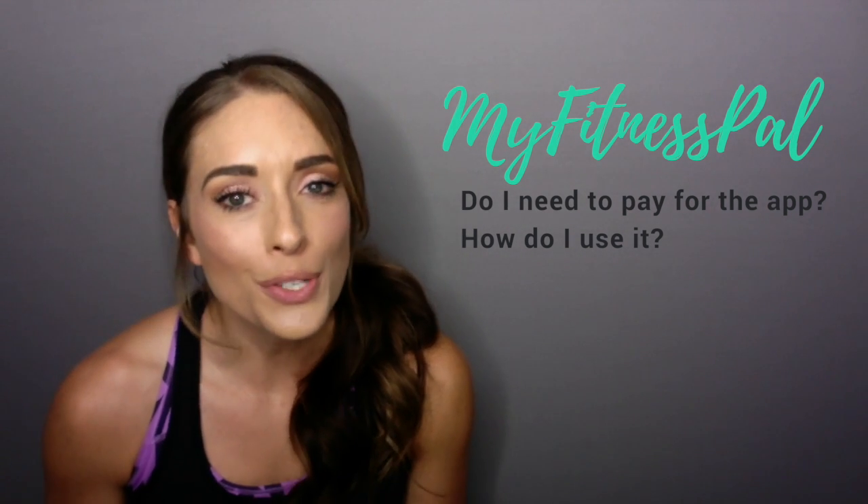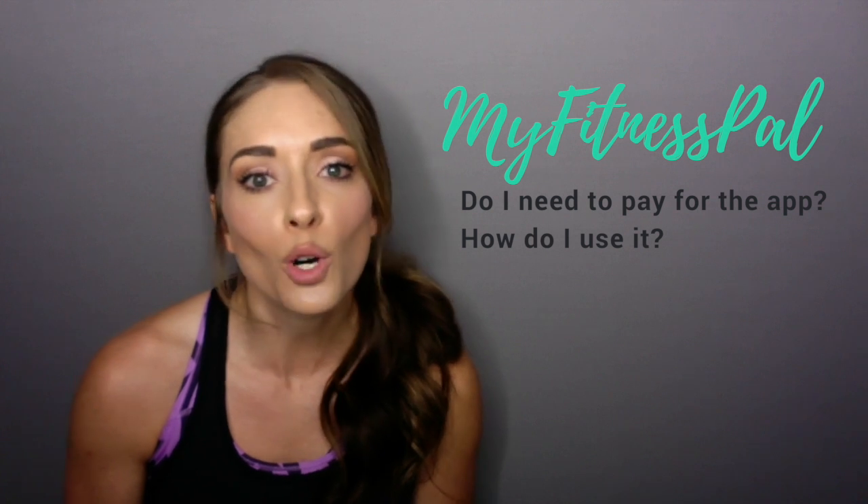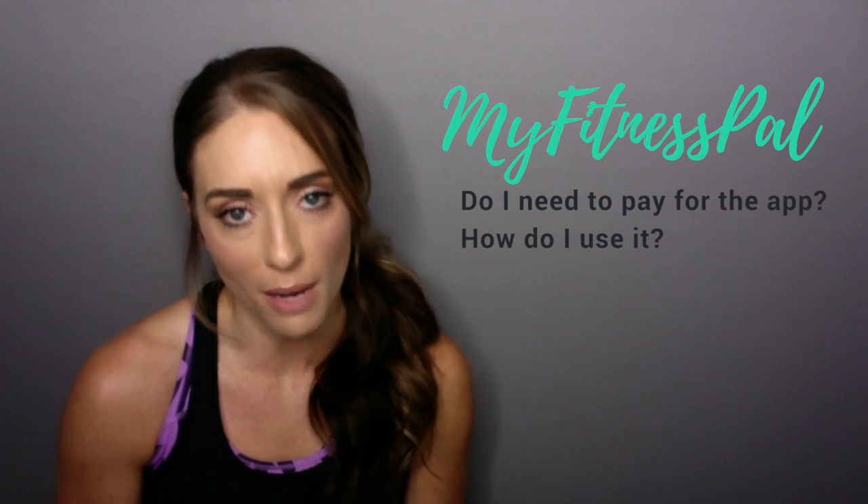I had a client ask me how to use MyFitnessPal, and this is one of those things that's easier to show you than to tell you. So in this video, I'm going to show you how to use MyFitnessPal.